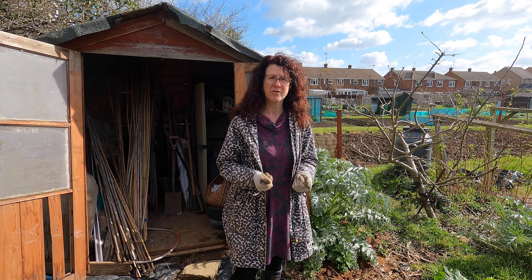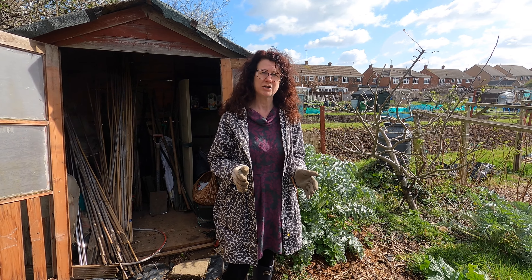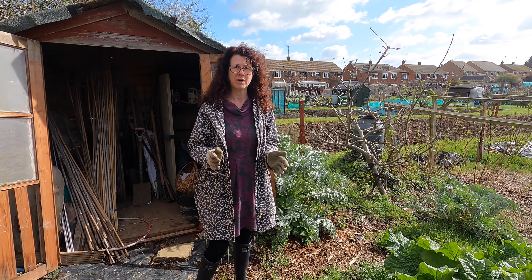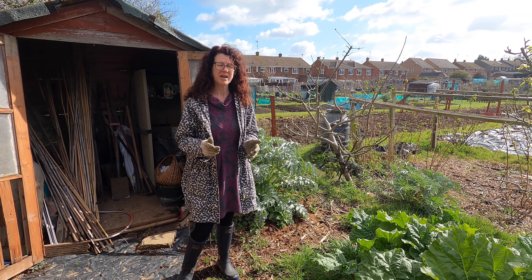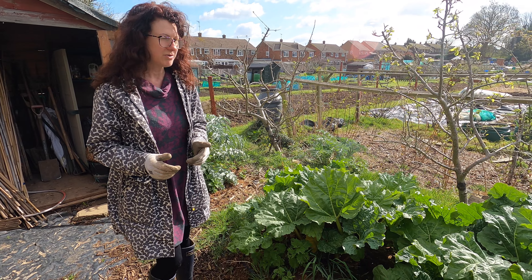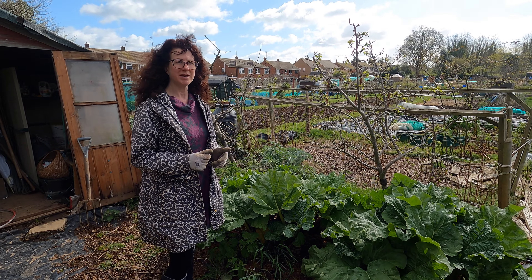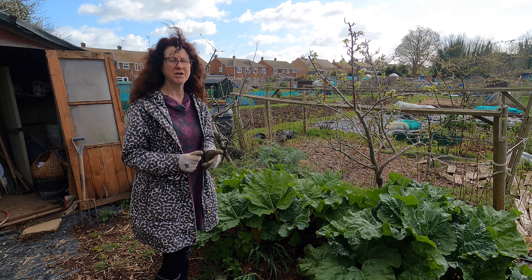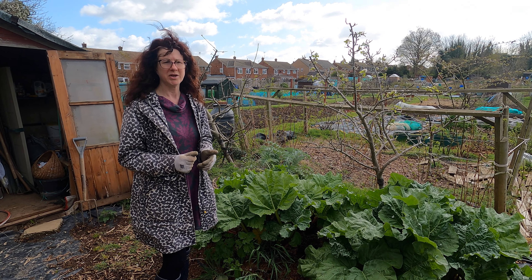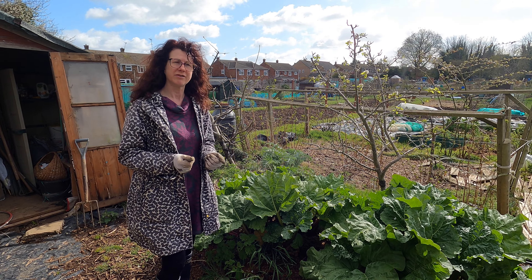First of all I'm going to start with rhubarb. Rhubarb is incredibly easy to grow and most allotment holders have one. I'd recommend you have one unless you really don't like it. You can make lots of jams and preserves, sometimes I just cook it to have with my breakfast, you can make crumbles, you can even have it with things like mackerel — you can pickle it as well. If you look up some recipes it is actually quite versatile.